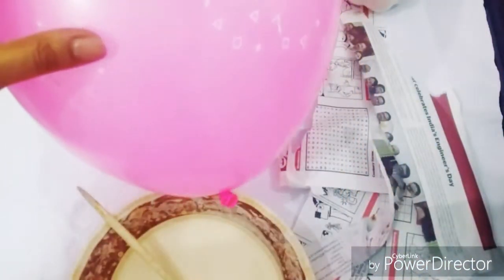You will need strips of paper, papier mache paste, and a fully blown up huge balloon.